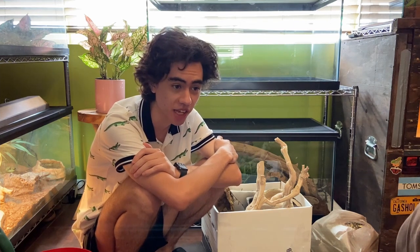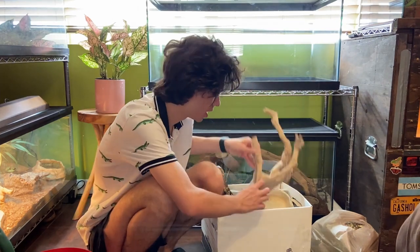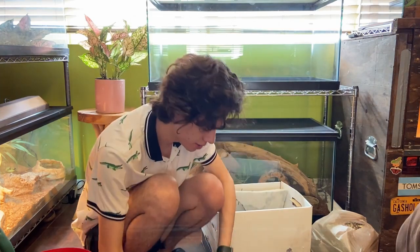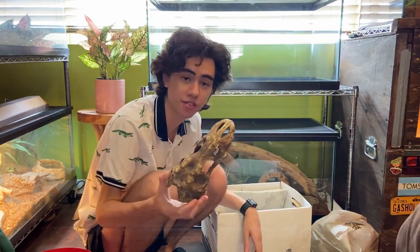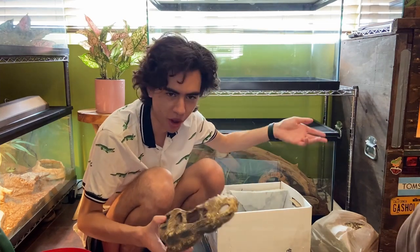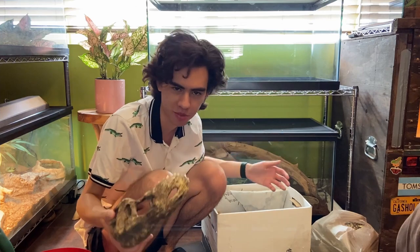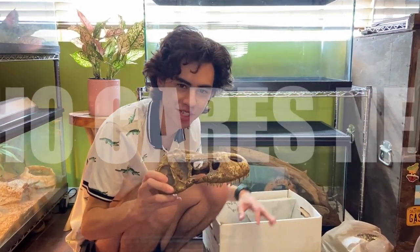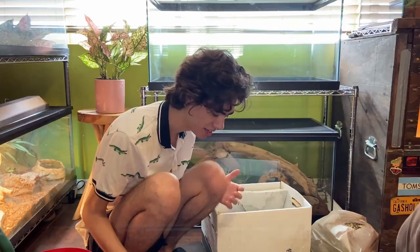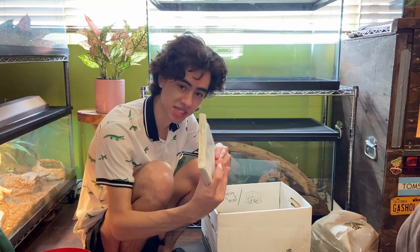Let's go over all the stuff we have to make the cage with. For hard decorations: I got this nice little branch, a water bowl, this stone-looking hide, and a T-Rex skull. I can finally use this and not feel weird about it — it was always in Bossk's cage, but Bossk is an African monitor and T-Rexes are from North America. Nyx is from Mexico, same continent, it'll look cool. And then I got some slate and a bunch of rocks.